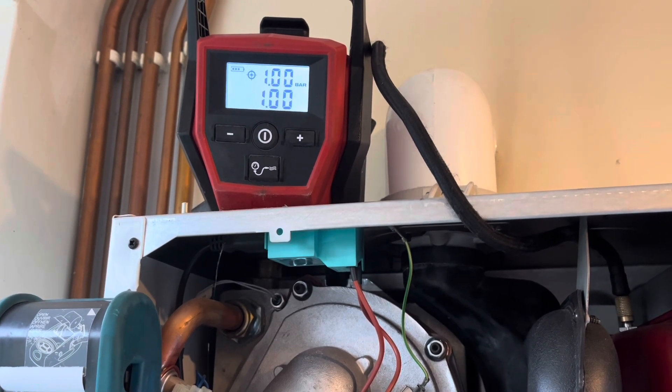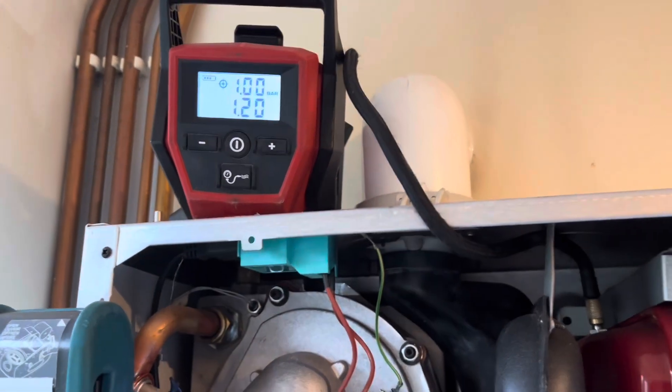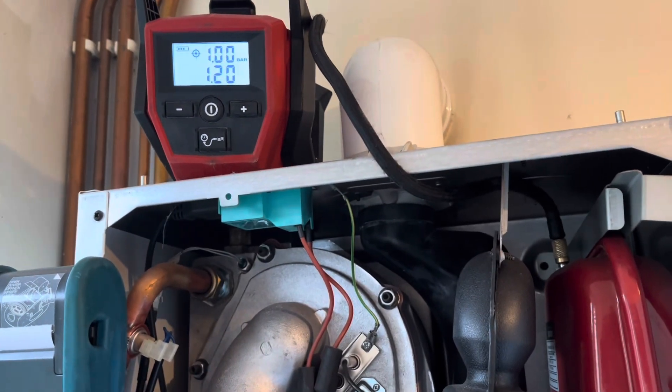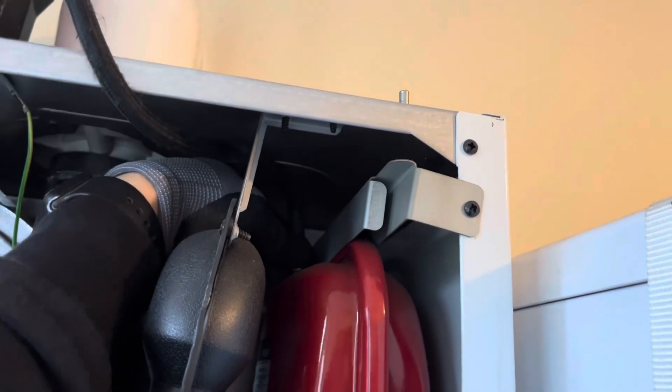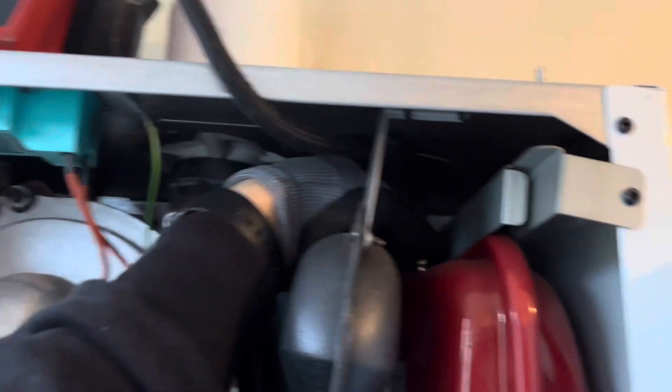And there we go — one bar. Well, it's settled at 1.2. You've got to leave this now for a few minutes just to make sure that the pressure is holding. A few minutes later, the pressure is still the same.